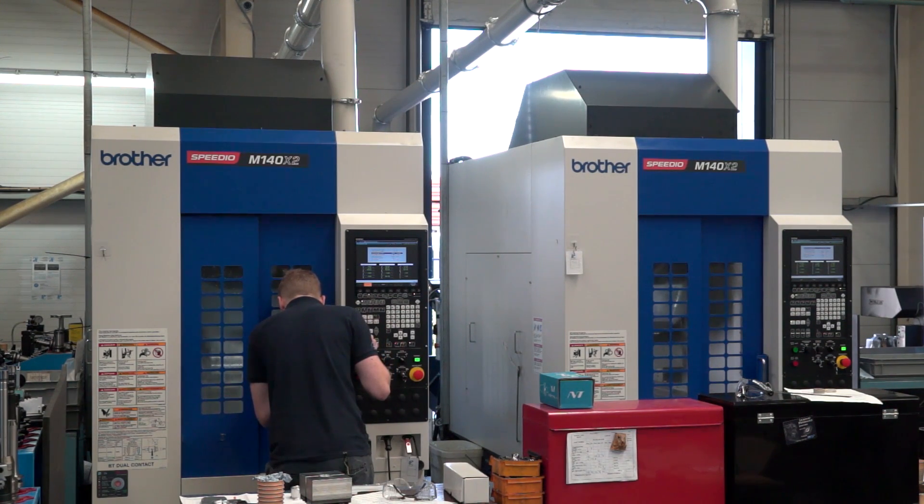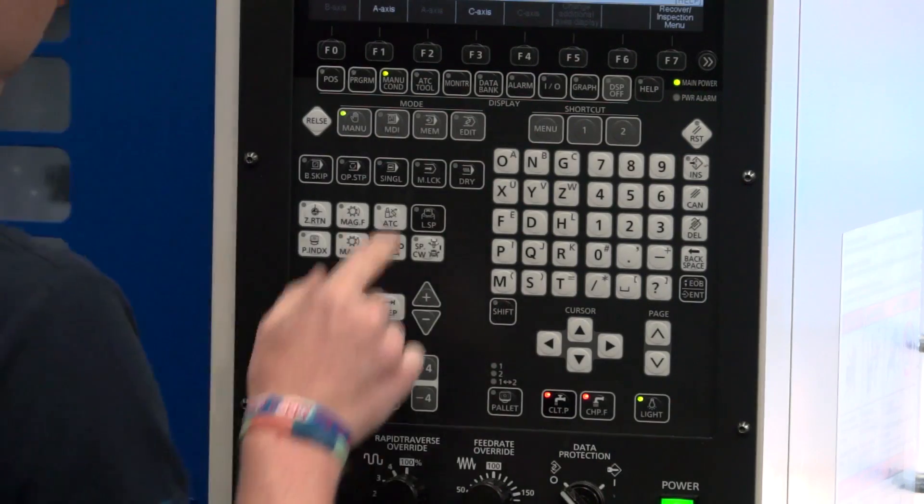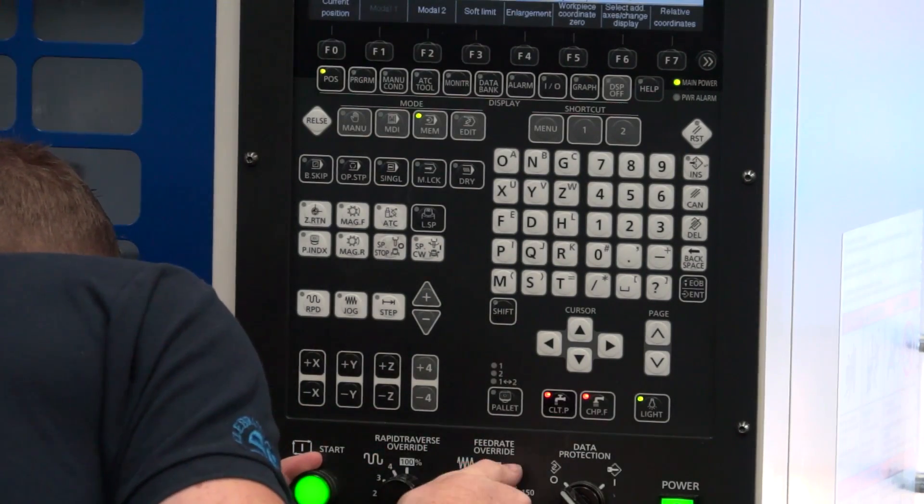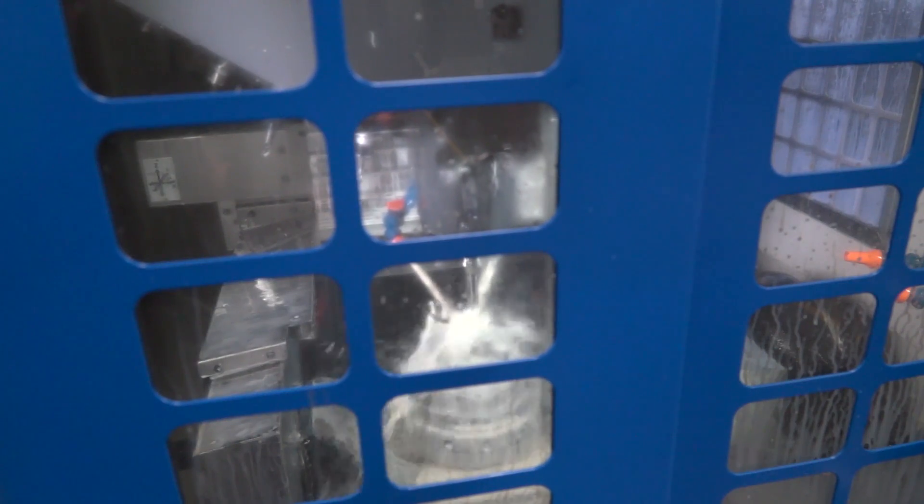As a summary, can you describe the impact these machines have had for your company? Have they increased output and productivity, and returned on their investment quickly? I'd sum it up by saying these machines have made us more competitive where components need turning and milling. We've reduced our setup costs, consequently reduced our unit price, and we have won more work on the basis of buying these two machines.